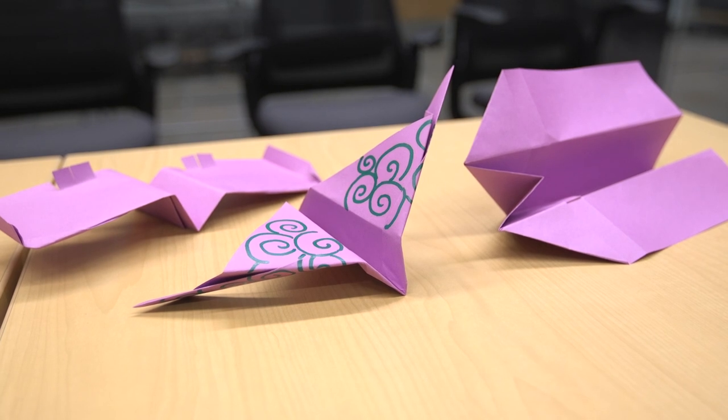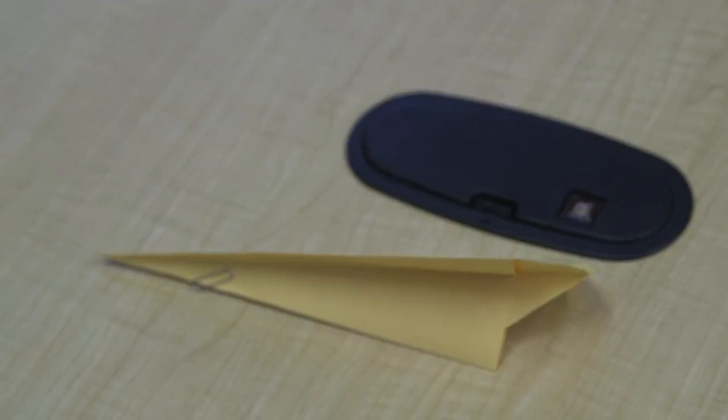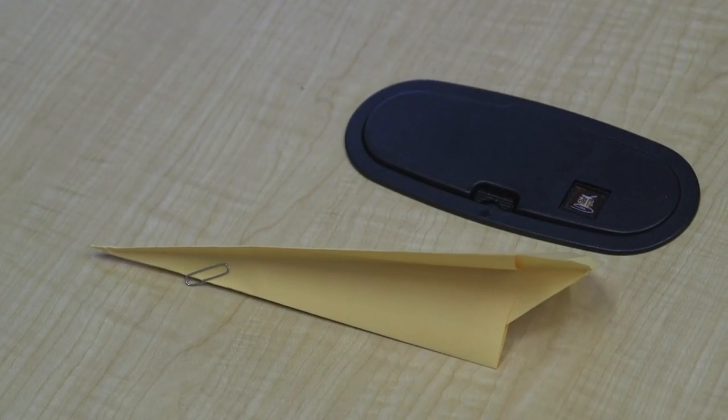I kept my paper airplane because it was a really easy keepsake from commencement. I still have my cap and tassel and everything, and that's nice, but I kept my airplane because it was a pretty unique thing and it was easy to take with you.